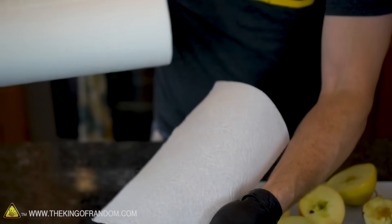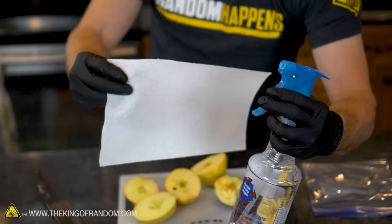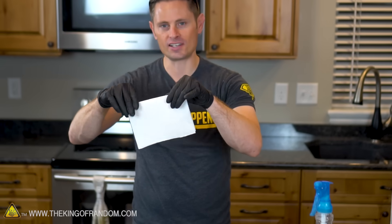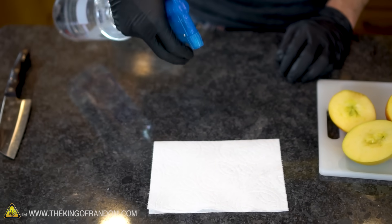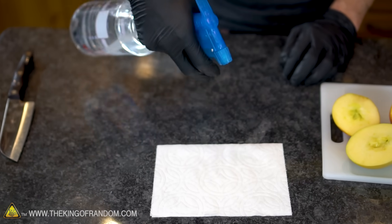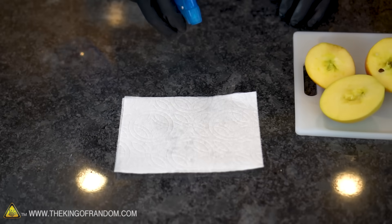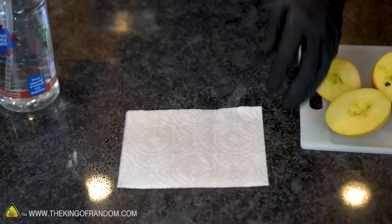Once you've got your seeds separated from the apple, go ahead and grab one sheet of paper towel and something like this little water mister. All we're going to do is take our paper towel and fold it in half lengthwise and set it down on the counter. Then we're going to use our little mister to give it five to six sprays on one side, then flip it over and give it five to six shots on the other side. The goal is we want to get it damp, but we don't want it to be wet.